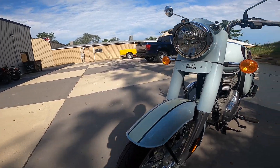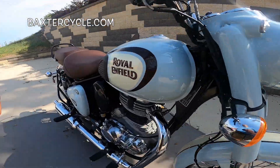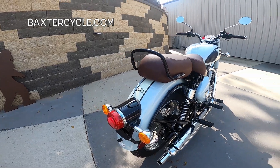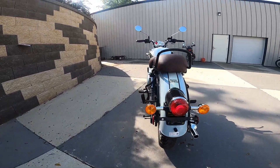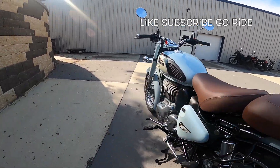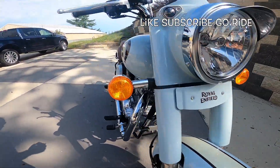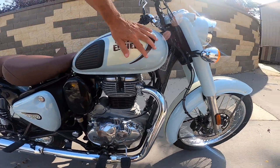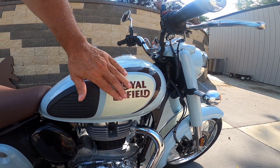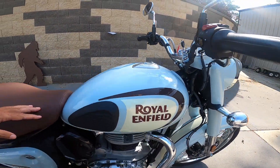First off, metal fender, metal covers — everything is a lot of metal on this bike. Very, very well done and very classic looking. Look at the stripe here with Royal Enfield built into it — just an absolutely gorgeous little detail that carries over from the front. This is actually raised lettering; if you run your hand over it, it's very prominent. Got the little knee pads on this beautiful color tank, which is very well done.